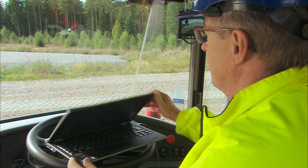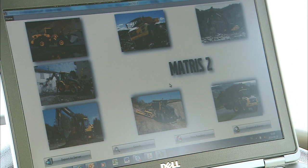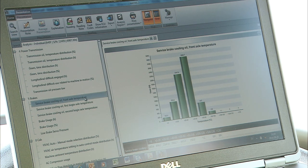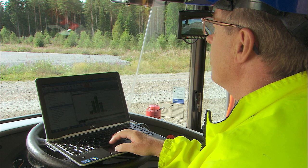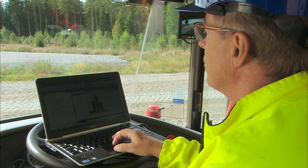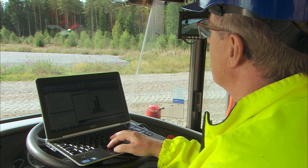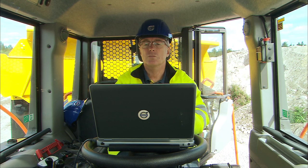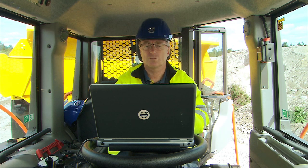Matrice is a software application that records operational information such as RPM, pressure, temperature, and activations of the machine. With this information, any mechanic can provide a detailed report to maximize efficiency and uptime. Ask a Volvo service mechanic or dealer for more information.